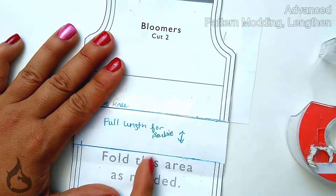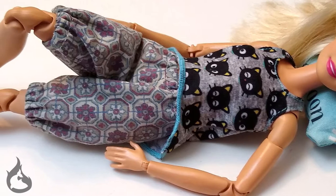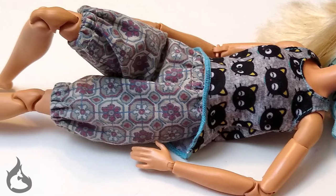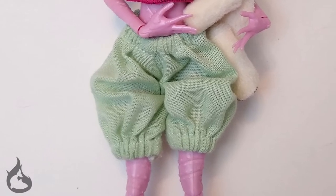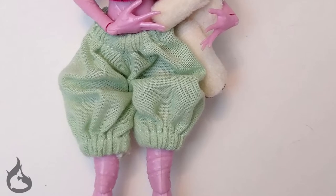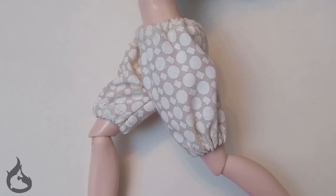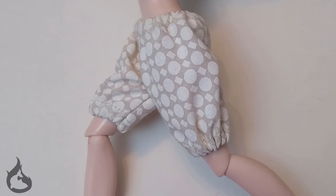Repeat these steps vertically if you want to add or remove fullness from the bloomers. Thanks for sticking it out until the end. I hope this video helps you with your sewing adventures. Leave any questions or comments about the pattern in the comment section below. If this video helped you out or you just liked it, hit that thumbs up icon. Consider subscribing to my channel to get the latest on the next patterns, doll repaints, or anything else I might get up to. I'll catch you next time when I finish another project.